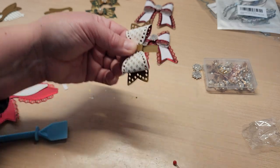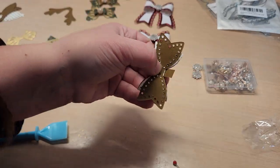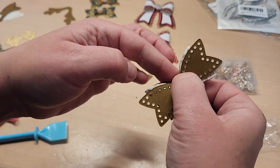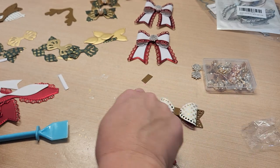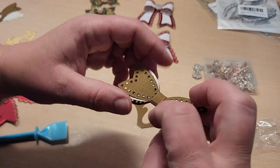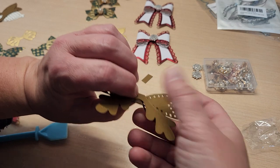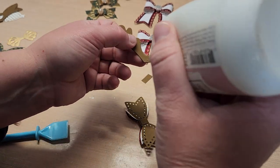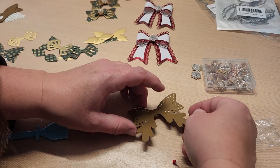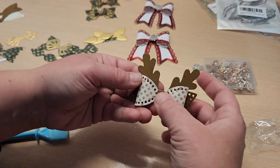Trim it off, pop a little glue on, and hold it on there. Oh — I actually remembered: I put this piece on first and then wrapped the whole thing around. That's why the other one was bigger. But that is still pretty darn adorable! Oh my gosh, how cute is that — a little reindeer! So cute, it makes you smile.